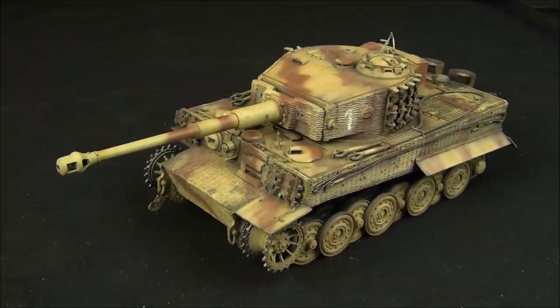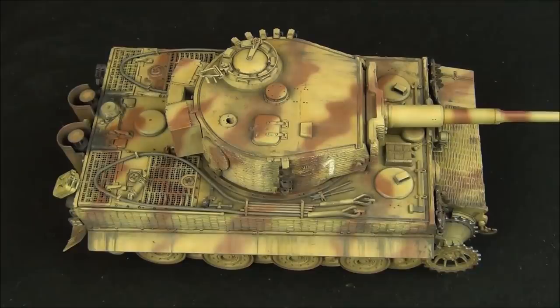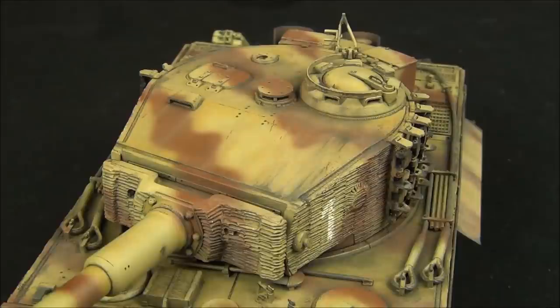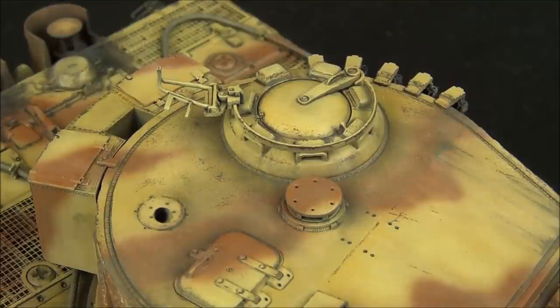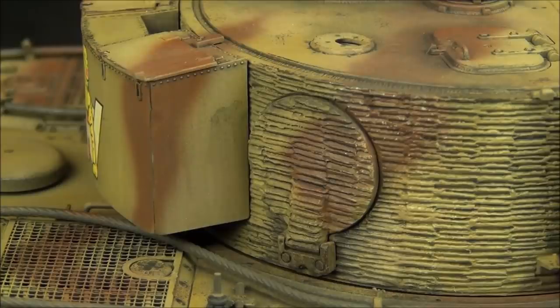Hello guys, this is Panzermeister36. In today's video, we are going to be continuing on with the Tiger I from the 506th Schwer Panzerabteilung. I'm going to show you guys how to make some dirty and dusty effects on the upper surfaces of your tank using a couple of oil paints. It's a quick, easy, and great-looking effect. You can emphasize crew hatches by making them look dirty, and apply some rain streaks that make the tank look weathered.